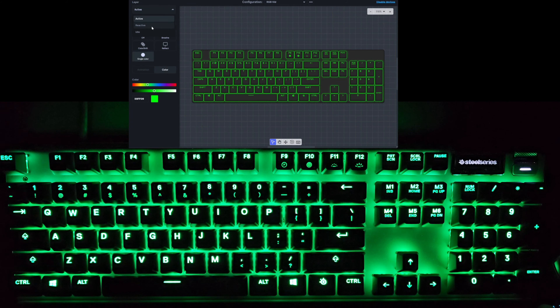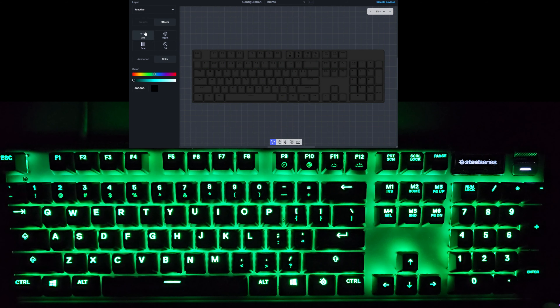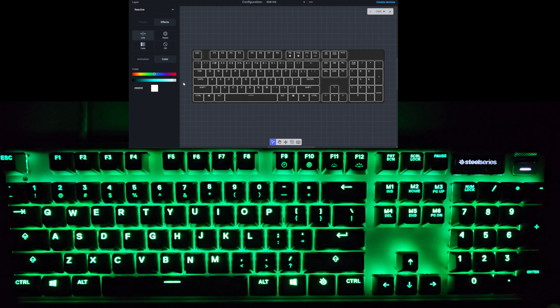We'll go back to static color to show you the reactive layers, which stack with each and every active layer. First is the line reactive layer — when you press a key it pulses out a line effect. The color is currently black, but if we set it to white you'll see it pulses out a white line from whatever key you press. You can also set the speed — up to 10 gives very quick little lines, down to 1 gives very, very slow lines pulsing out from whichever key you press.